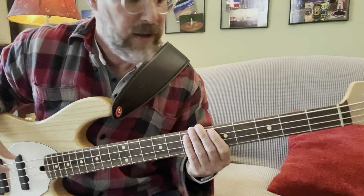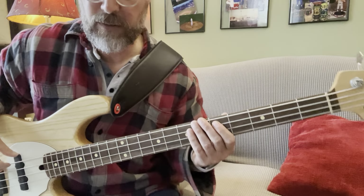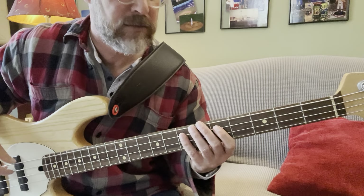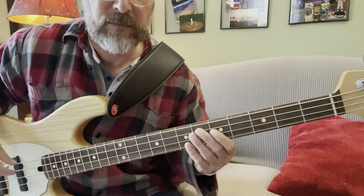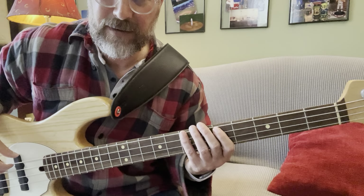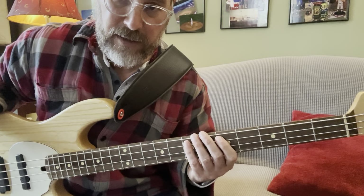That same pattern is going to come up in the pre-chorus as well. So the pre-chorus is going to be A, and then the pattern. Let's do a quick little play-through and then we'll get to the pre-chorus.